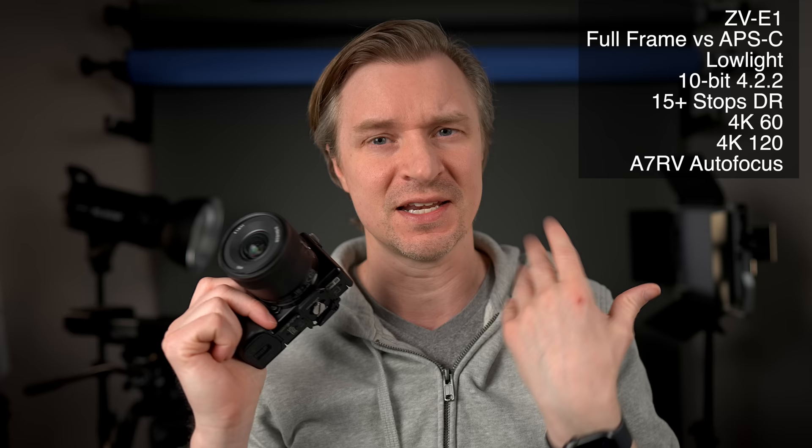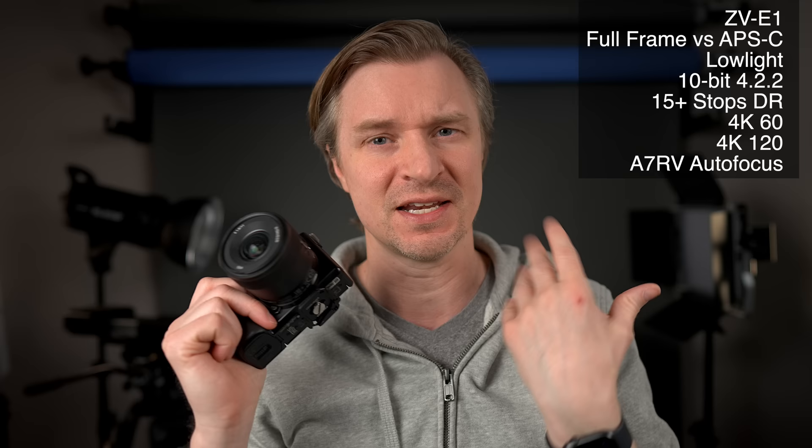The ZV-E1 inherits the A7R5's autofocus. The autofocus on the ZV-E10 is nothing to sneeze at — it's fantastic, I've never been left wanting, it never loses me. But there are more options with the A7R5's autofocus. You can pick birds, animals, planes, trains and automobiles — whoever you want to pick, you can click on it and it is there. It has that AI chip, so it's smart autofocus. You can do twirls, you can be figure skating, it'll never lose you.